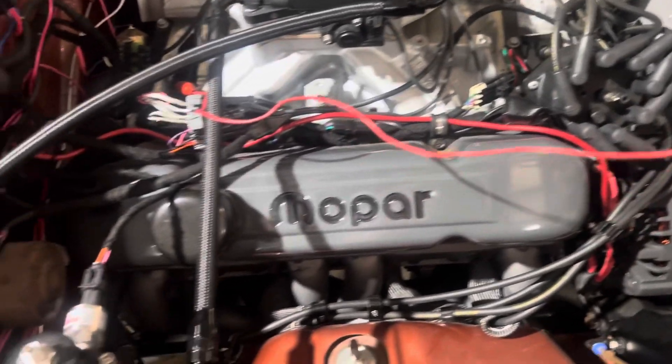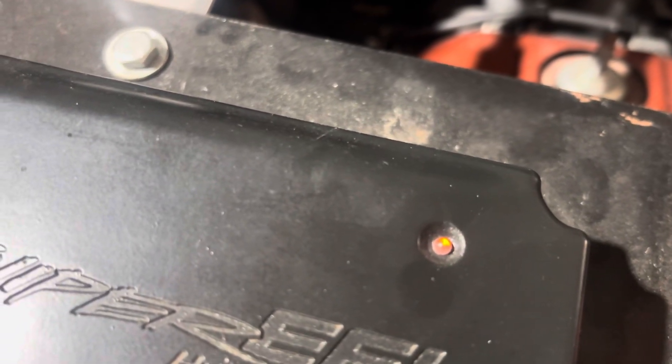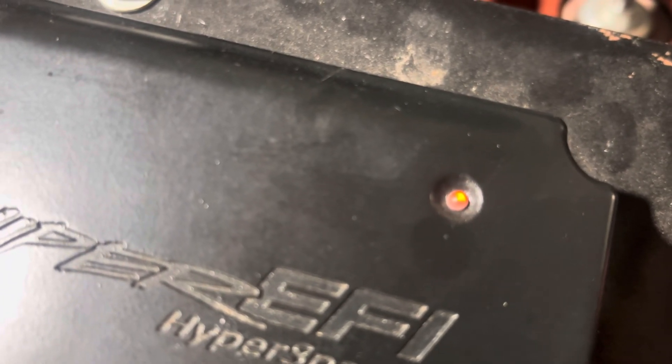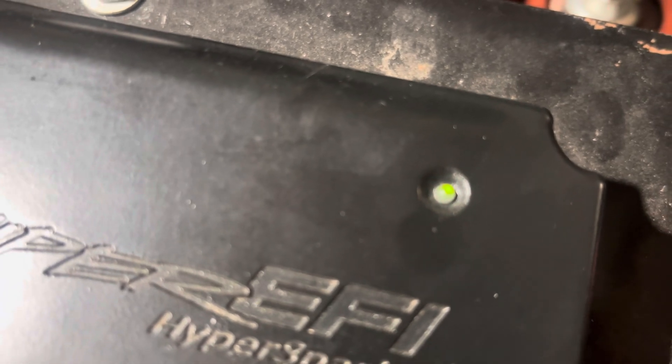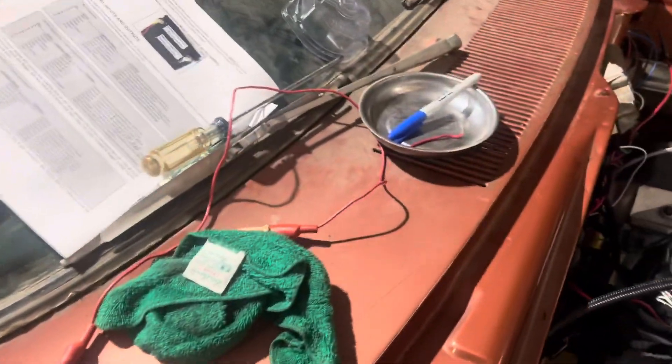I'm going to do this a couple of times so you can see how the ignition box reacts. We got a spark — got a spark every time we remove it, and you'll see here we're getting spark, which tells me my ignition system seems to be working.